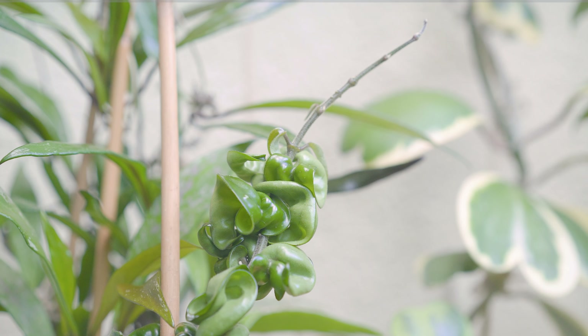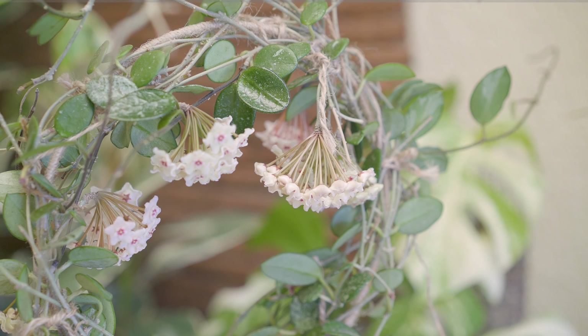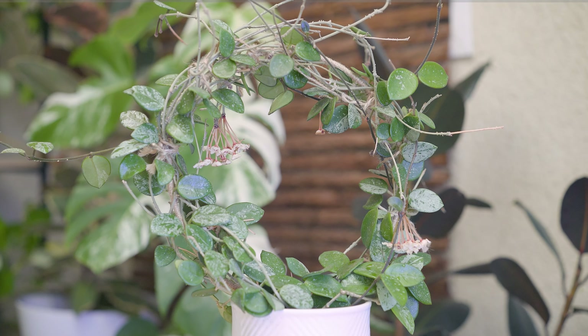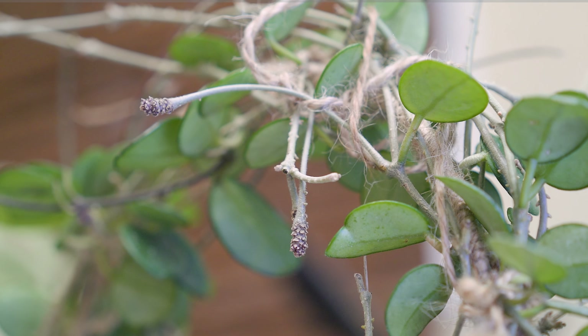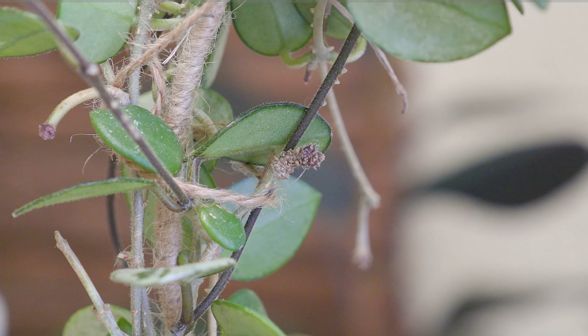It did not disappoint — all of the buds developed into blooms. What you'll first see are the peduncles forming: these are the short, slightly curved stems with rounded tips. Then the individual stems where each tiny flower attaches start to grow longer — they're called pedicels — and the buds on the tips start to grow bigger as well. Each of these clusters is called an umbel; they look like upside-down umbrellas. The peduncle is like the stick or shaft of the umbrella, the pedicels are like the ribs, and the flowers are the canopies.